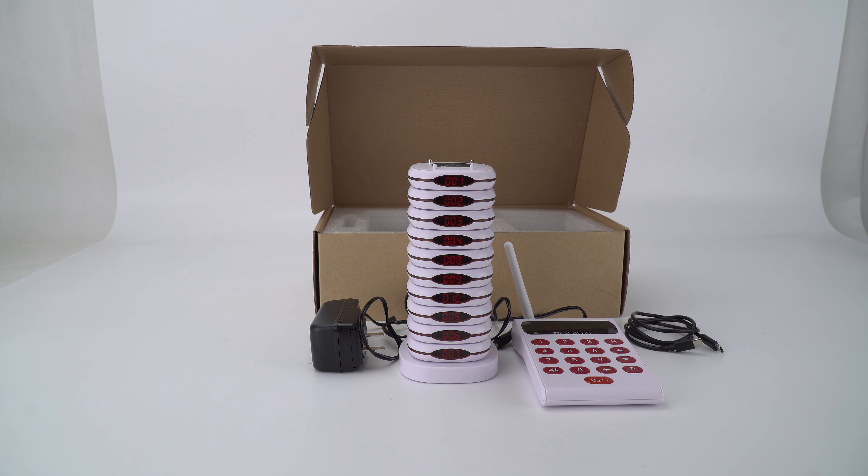Hello everyone, this is Mia from RedKiss Official. Last video I talked about the TD-161 brief introduction. In this video I will talk about the functions this system has.